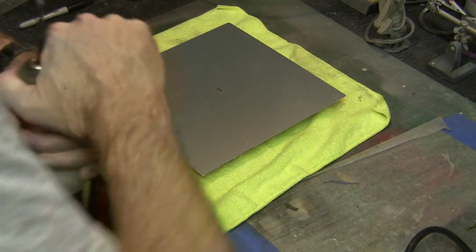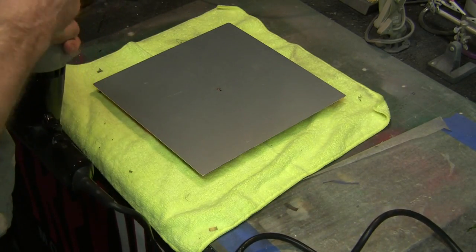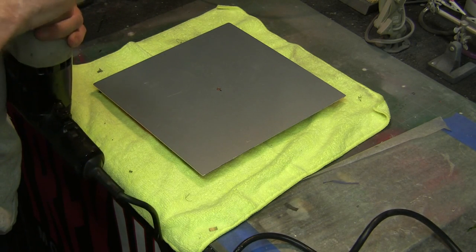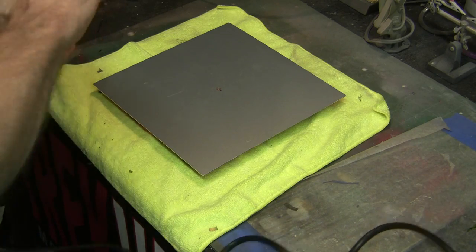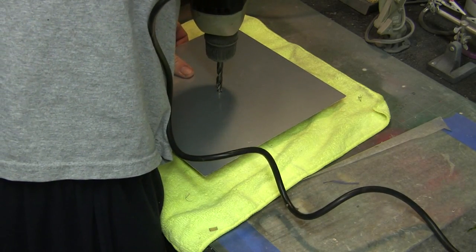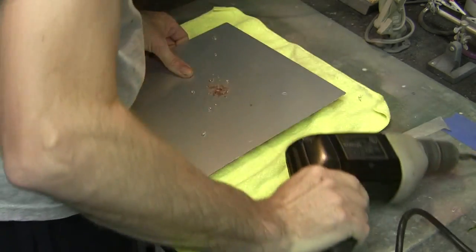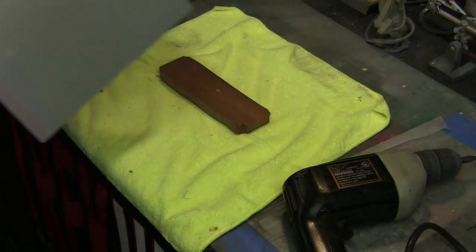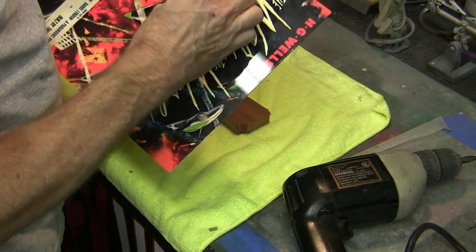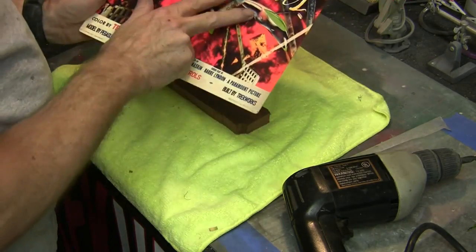Now we're going to go to our final size. It doesn't take much to drill through this — it's pretty thin. We'll clean it out a little bit and come up to the front side, and we should have a nice clean hole there, which we do — looking really good.